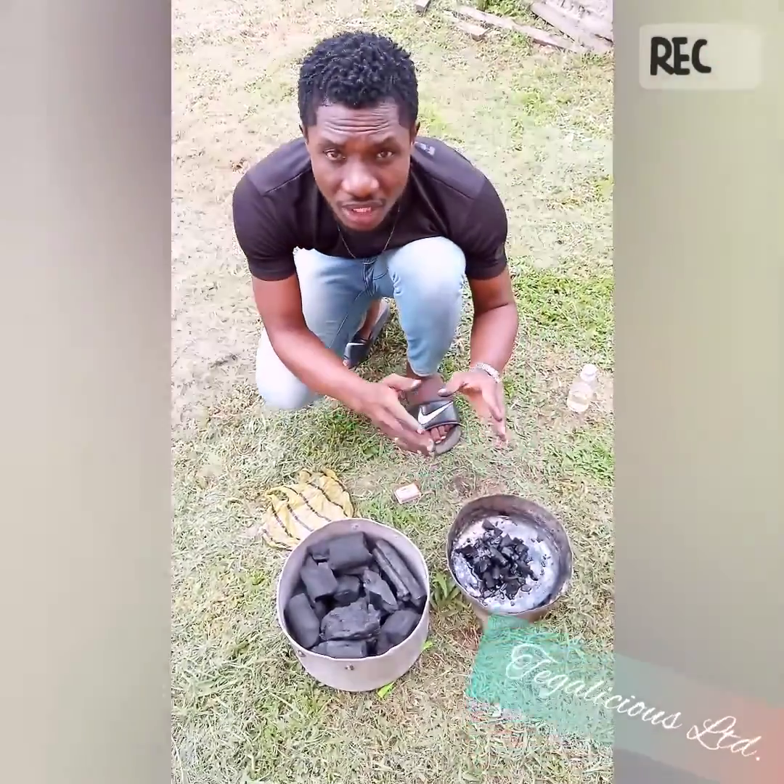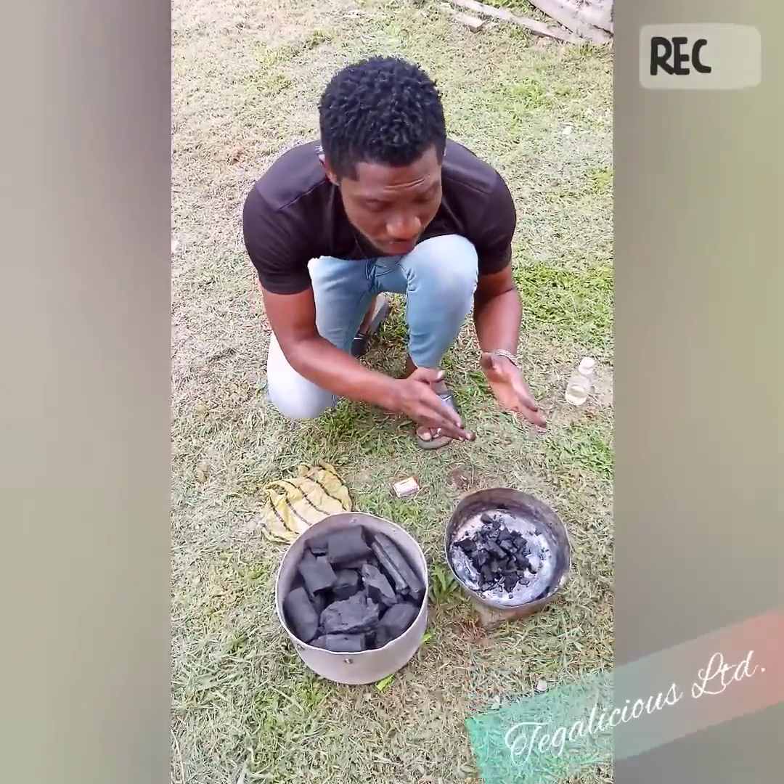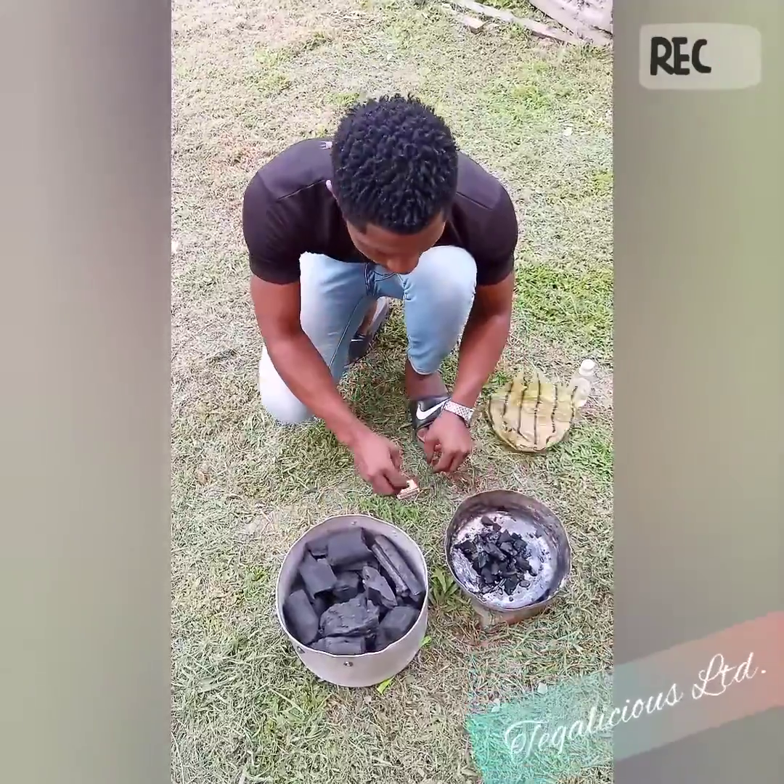The essence of this is to avoid the smell of kerosene in your baked products. This is what will go in the oven, so you do your dirty work on the smaller one.